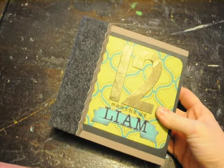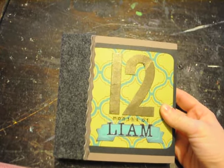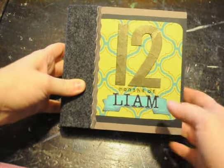Hey everybody, it's Crystal with Pass These Pieces. I want to do a project share. I recently made a mini album for a friend who's having her first baby. They are naming the baby Liam, so this is 12 months of Liam.